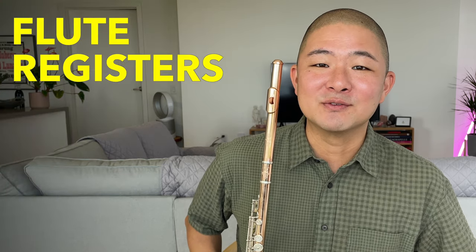Hi, I'm Lance. I'm a professional flutist and teacher, and my goal is to inform and inspire your flute practice. In this video, we're going into detail about the registers of the flute.